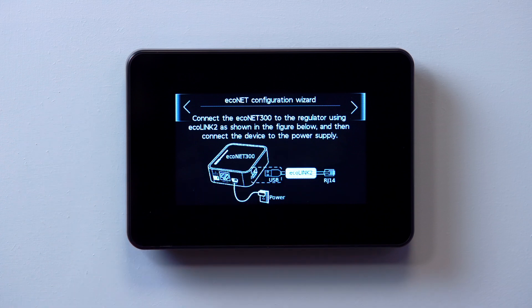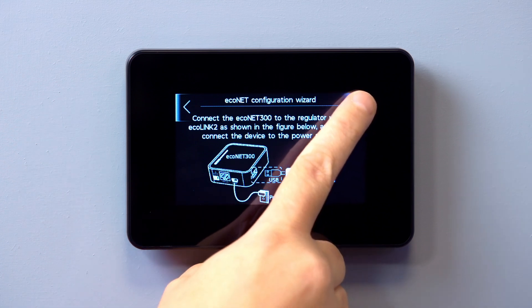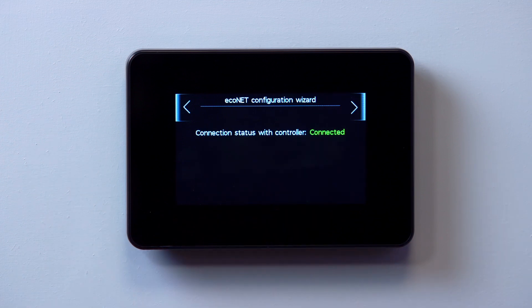In the configuration wizard, tap the right arrow to confirm all cables are correctly connected. The touchscreen display will show if the hub has been successfully linked to the controller.